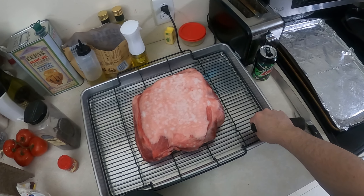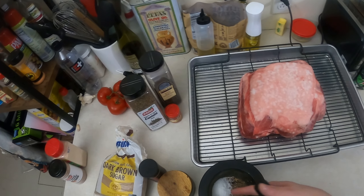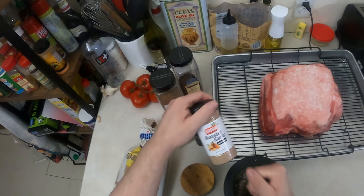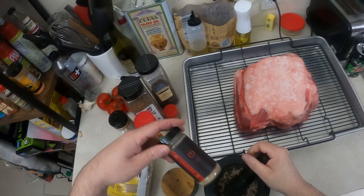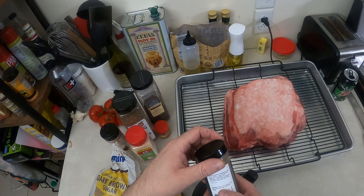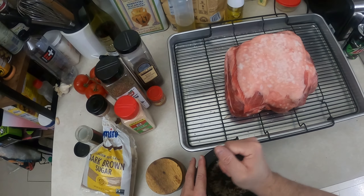Now we're making a rub. You can use whatever you want. I have pre-made things, but I have all these whole spices. So I have black peppercorn in my mortar and pestle, yellow mustard seed, cumin, and salt. I'm going to grind this up, and then add brown sugar, onion powder, roasted garlic, and also some of this barbecue spice from Michael Twitty, who is a chef on the internet. It has chili pepper, onion, garlic, turbinado sugar, and apple cider vinegar. I don't have enough to do the whole thing, but I'm just going to add this to give it some barbecue-y notes.